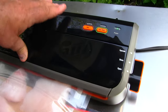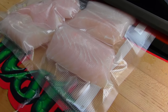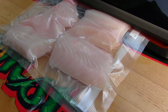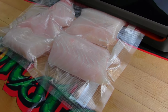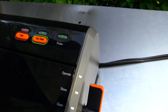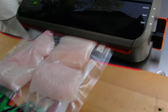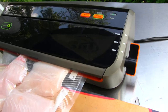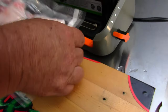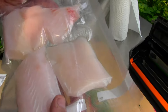Now we're going to close it, lock it, vacuum seal. Watch this. The red light still indicates the sealing, so just hang tight until the red light goes out. There we go. We'll unlock it and we've got a nice sealed catfish ready to put in the freezer.